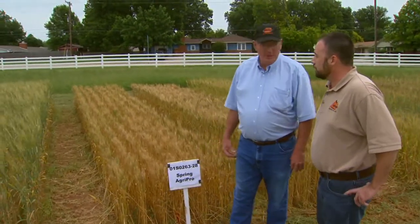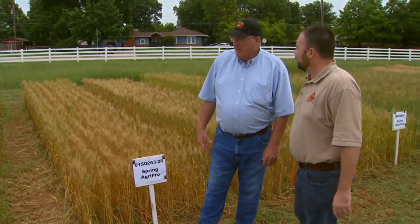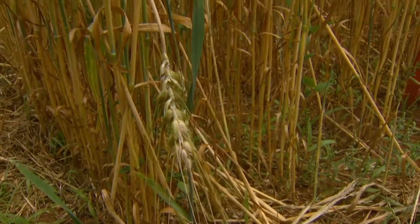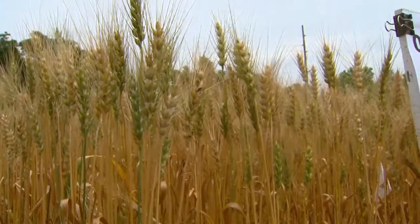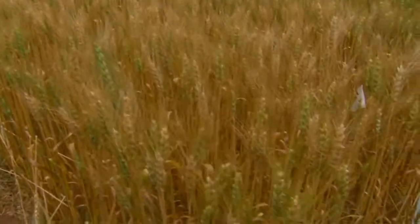What we're looking at here, Austin, is spring wheat varieties. The reason we're looking at spring wheat is to give our wheat growers another option for weed control. We've had a lot of our canola growers tell us they would like to be out of winter wheat for two years instead of one, in order to really clean up the rye grass, rye, and goat grass out of their wheat fields.